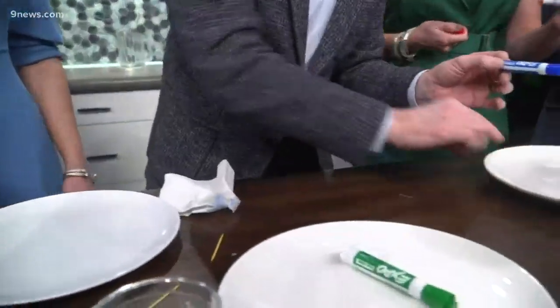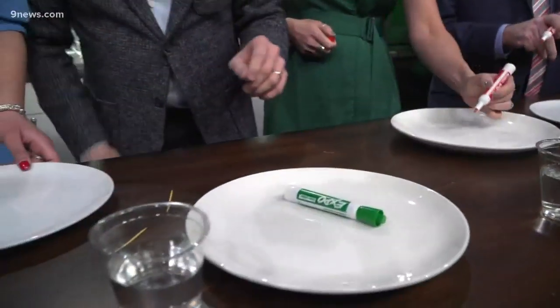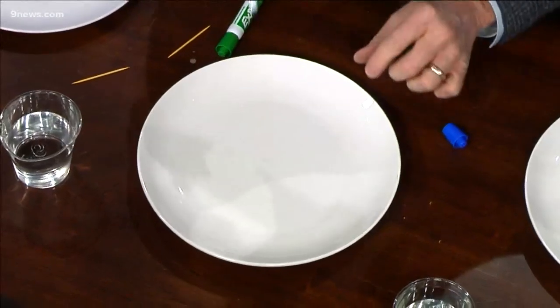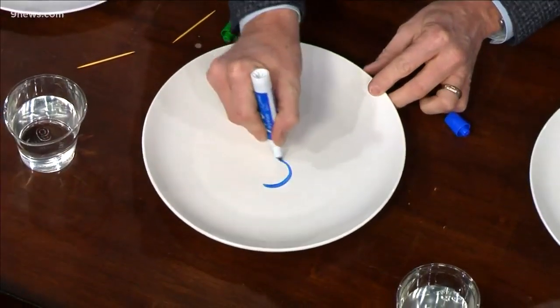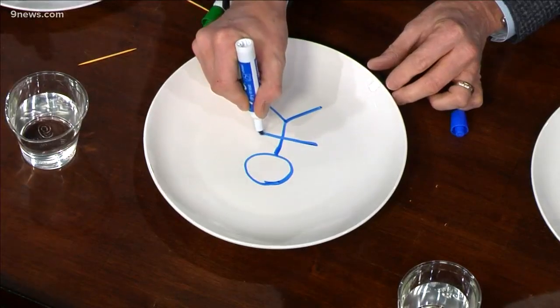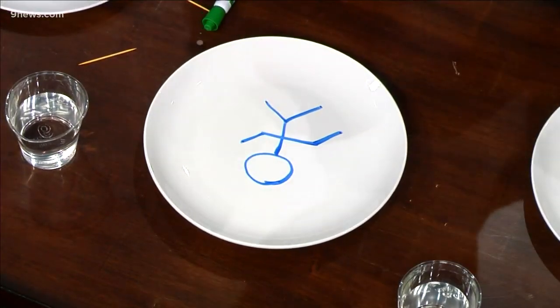So watch what happens. You're going to pick a plate — I picked these, my wife is so happy I picked hers. What I want you to do is just draw a design on the plate, like a little stick figure if you want. Seems to be popular. Whatever you want to do, could be kind of fun.